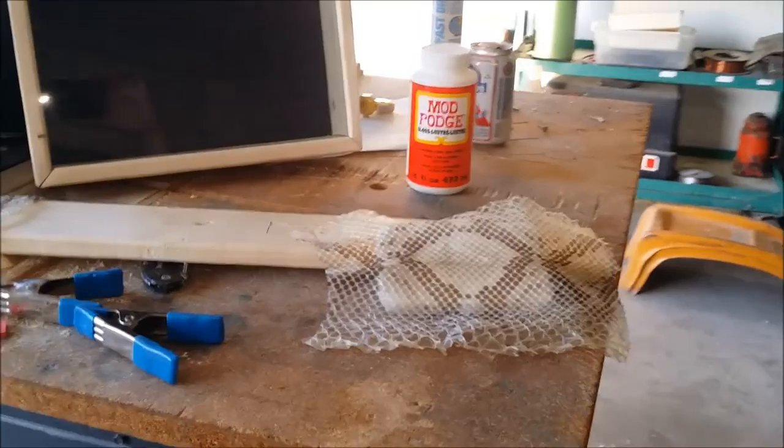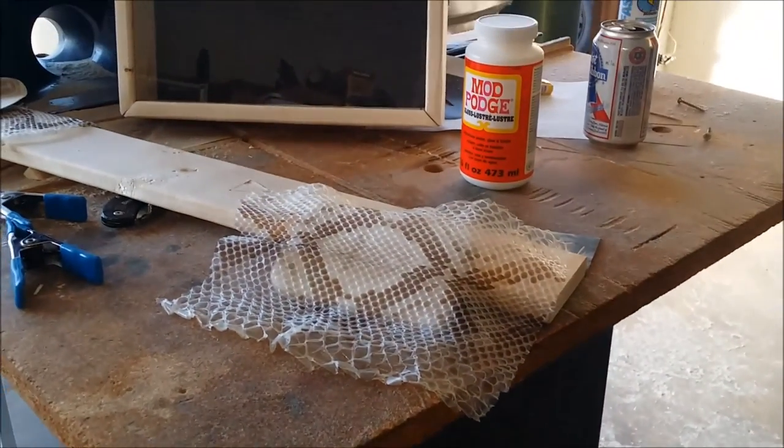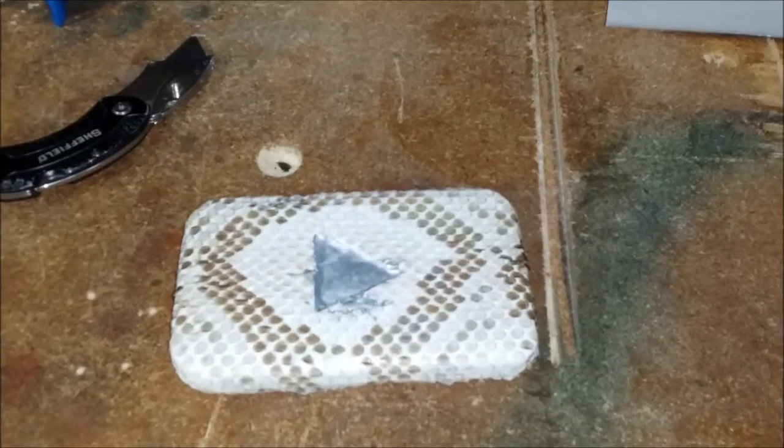I thought it was going to be a couple hour project and it's turned into almost a full day, so probably by the time it's done it will be a full day.